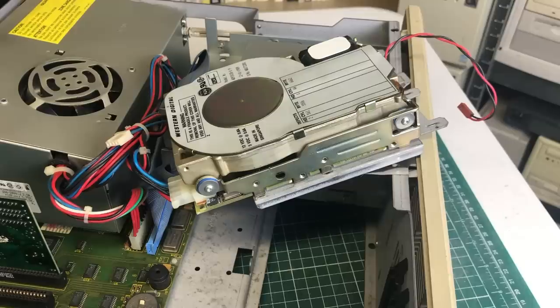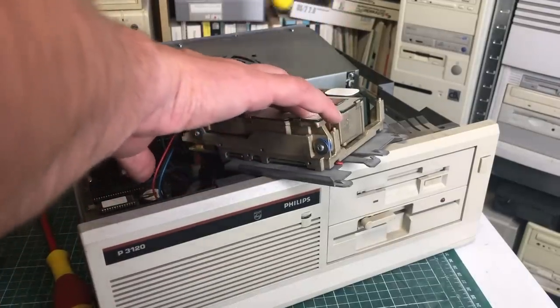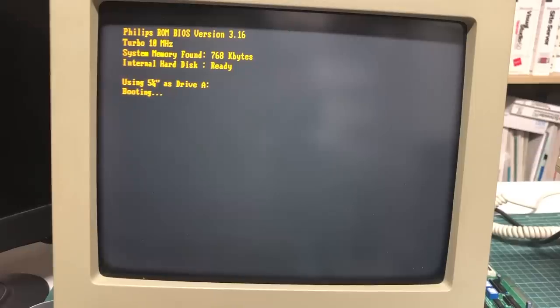There was also this ominous noise when you turn off the PC. A friend of mine once told me that tapping the side of a hard drive with a screwdriver sometimes helps. Let's see if this manhandling had somewhat of an effect. After the memory test — what do you know — we get an internal hard disk ready message, which is definitely better than the previous not ready message.